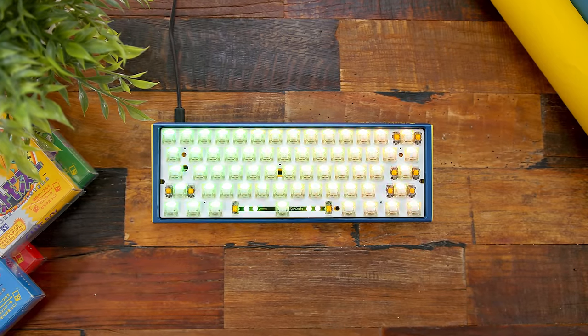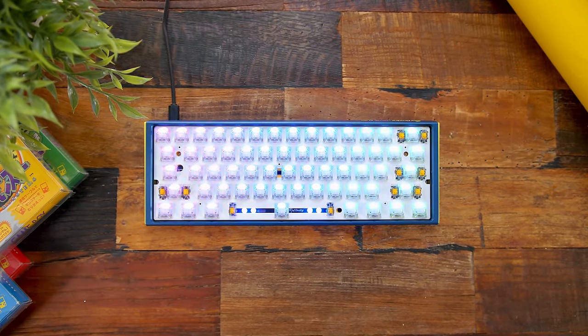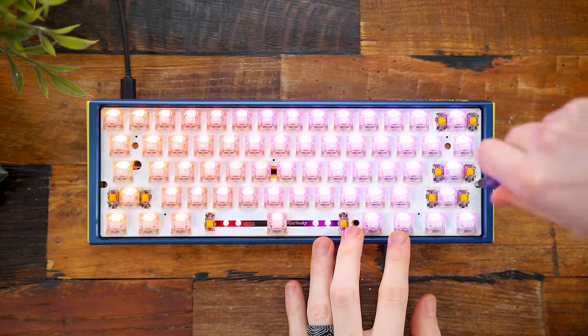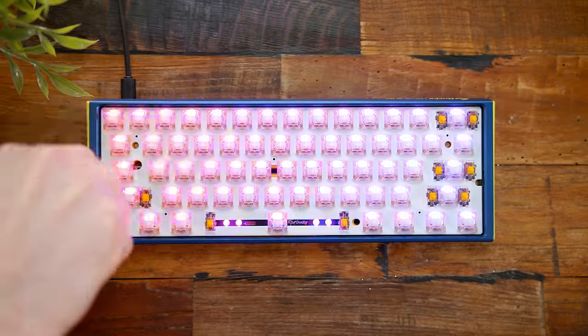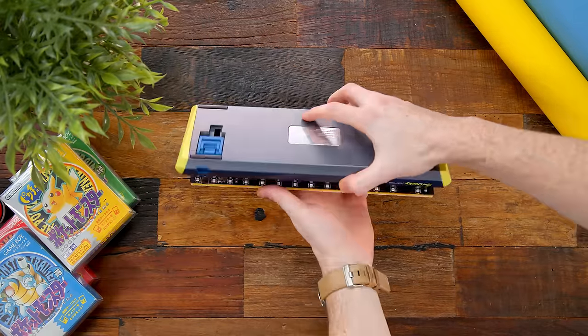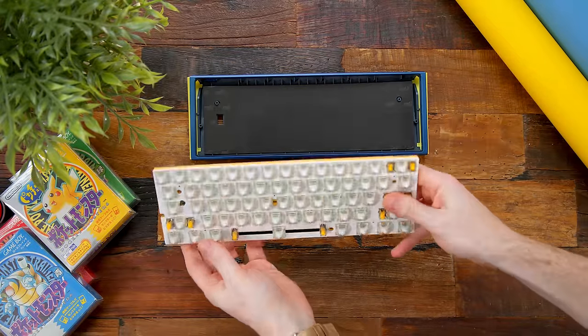Speaking of which, let's crack this open. Doing so is extremely easy — there are just four screws holding down the top plate, which I think is the least amount of screws I've ever seen in a keyboard. Modding the Razer Huntsman Mini had like 12 screws, the GMMK Pro has near 20 — this just has four. Once they're removed you can pop out the PCB.